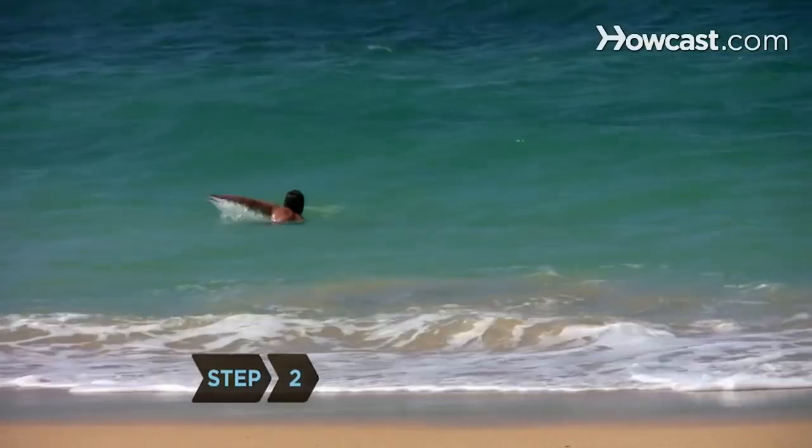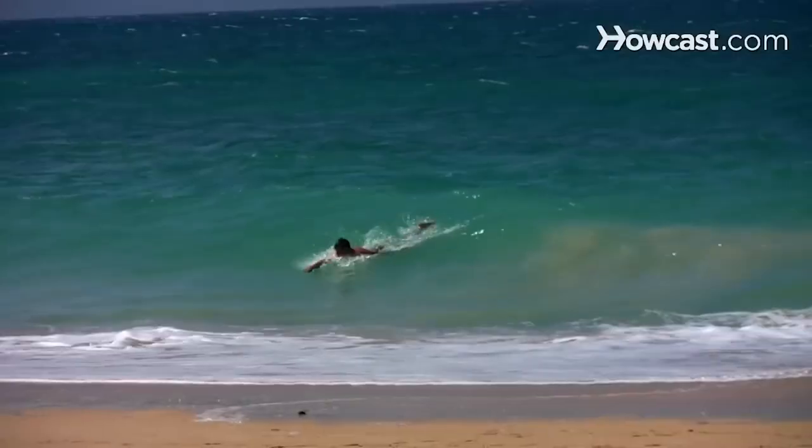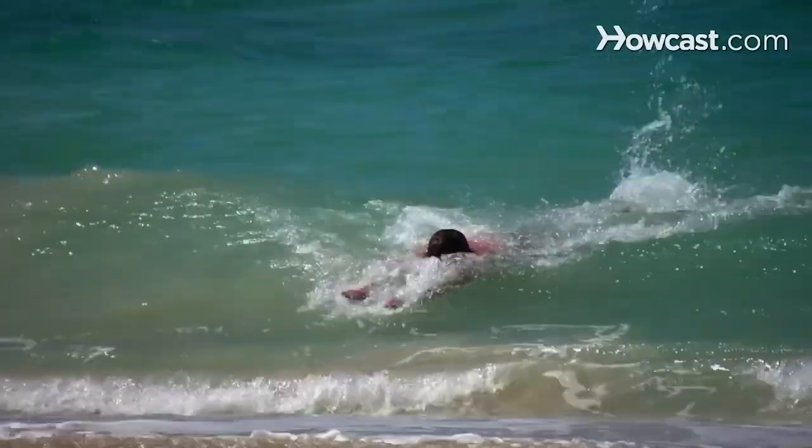Step 2. Wade into the water past the breaking waves. Push off the ocean floor and swim toward the shore as the wave approaches you from behind. As it nears, kick to gain speed and raise your body to the surface.